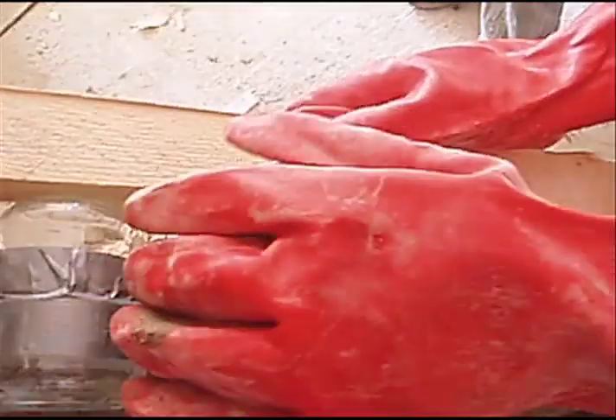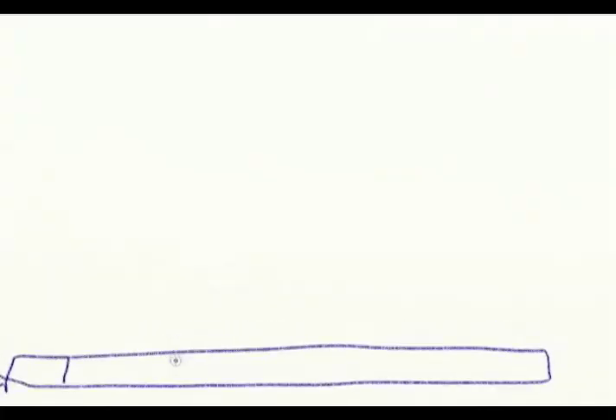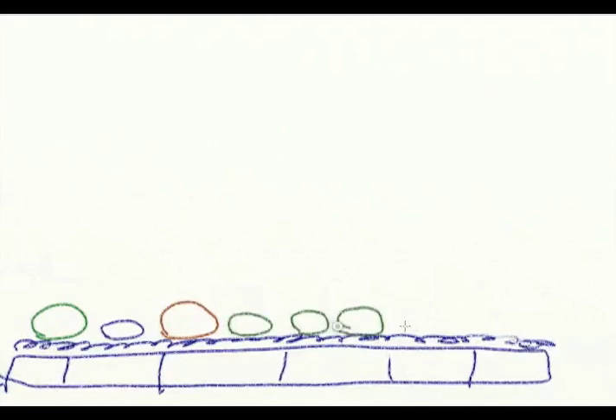Once you've made the bottle bricks, you need to work out where they're going. It's good to design the wall beforehand so you know where the colours are going. You start off with a base of old salvaged bricks or breeze block, puddle it with mortar — we used adobe in this case, a kind of mud mix, trying to use as little cement as possible. Then you lay your first course of bottles to your design, fill in between the gaps, lay your second course of mortar, and just keep building up.